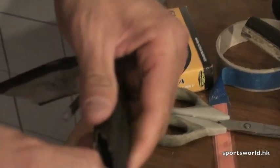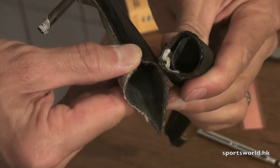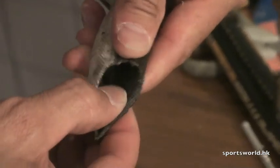And this is a Tufo tire. Basically it's got the same butyl tire just like the Continental. However, the butyl is bonded to the tire casing — it doesn't come apart.